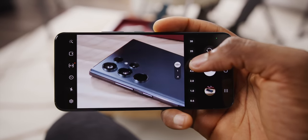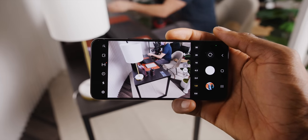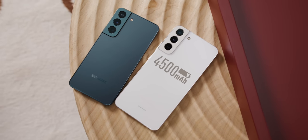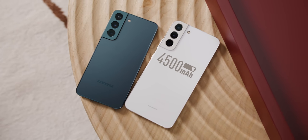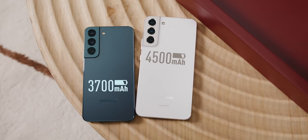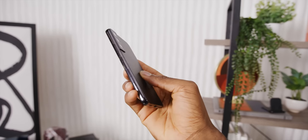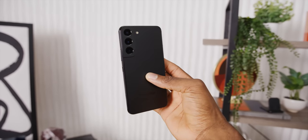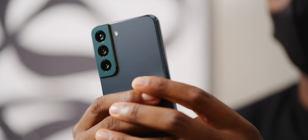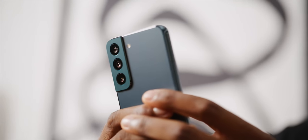One thing to note is since the phones did get a bit smaller, the batteries also got smaller from last year. The Plus goes from 4,800 to 4,500 milliamp hours, and the S22 goes from 4,000 to 3,700 milliamp hours. The camera bumps aren't noticeably bigger, and I'm not sure of the reason, but an roughly 8% smaller battery is something to keep an eye on for sure. Even if the display is a bit more efficient, we'll have to test that.